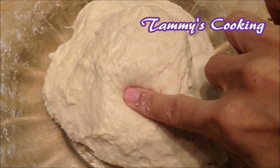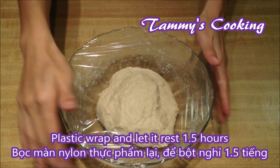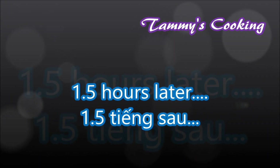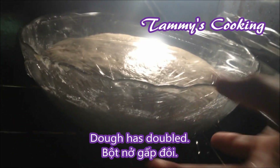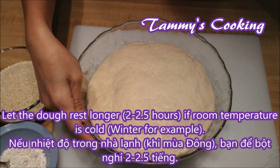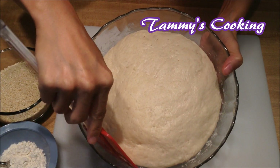Now your dough will look like this. Then plastic wrap it and let it rest for about 1 and a half hours in the oven with the light on and close to the light. Now the dough has doubled — remove it from the oven. If your house temperature is cold, like in the winter, let it sit for about 2 to 2 and a half hours.